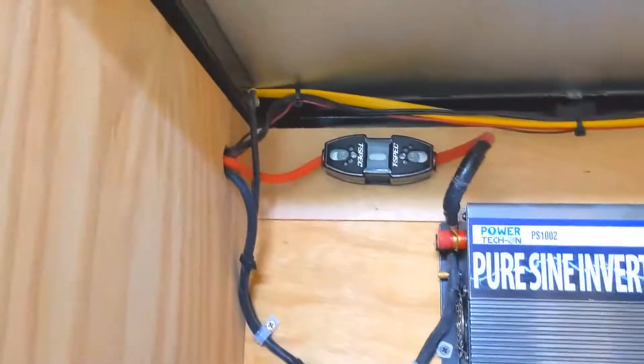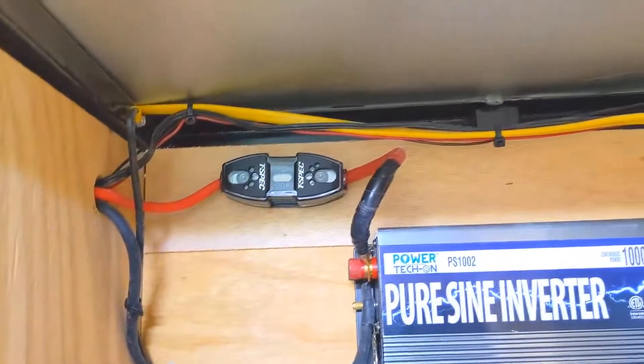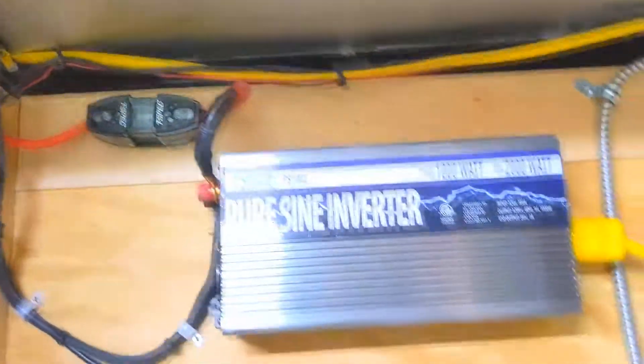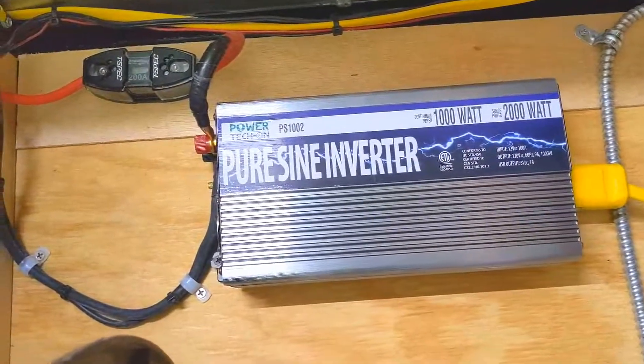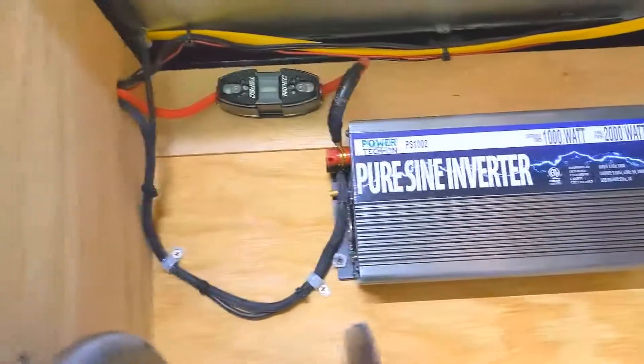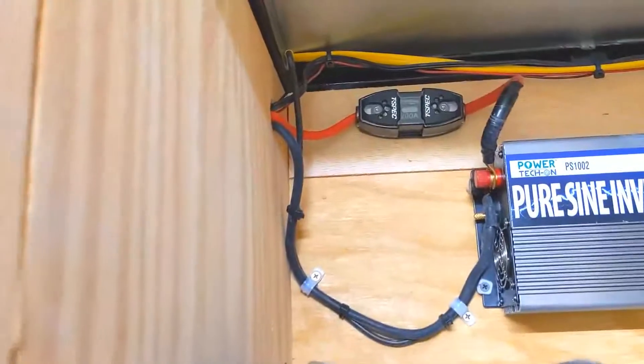We've got a ground here and the chassis ground. That's a 200-amp fuse — I didn't have anything smaller — and I noticed this is a 100-amp input, so I've got some 100-amp fuses ordered. I probably won't be running this much until I get those in.